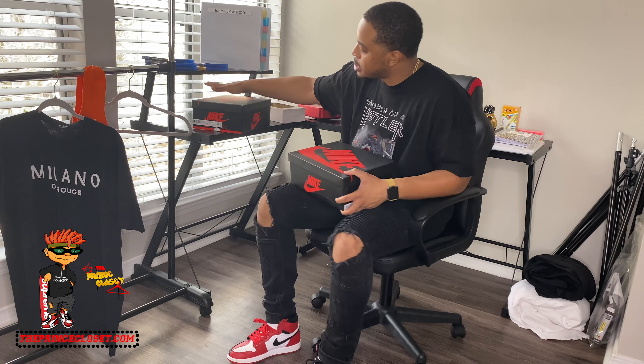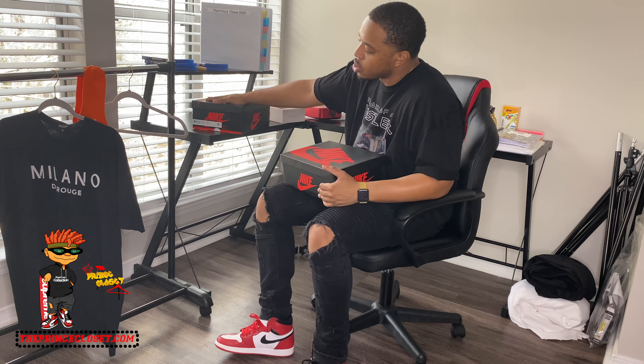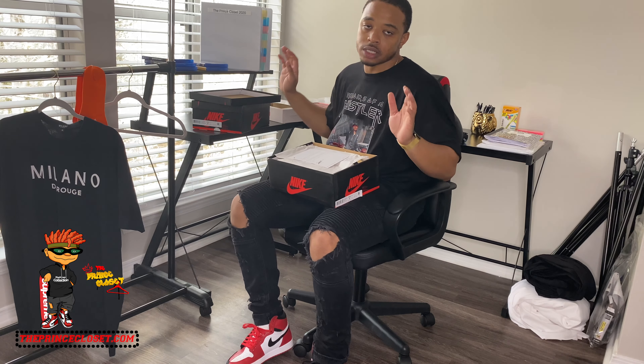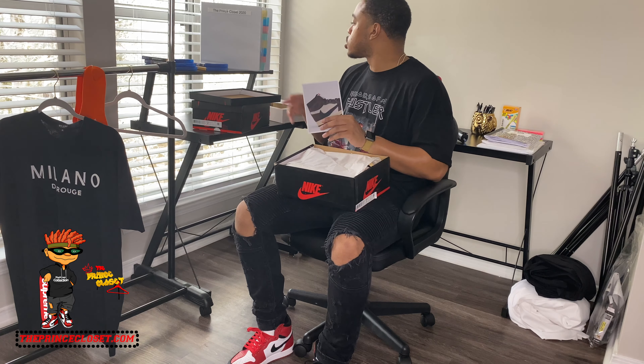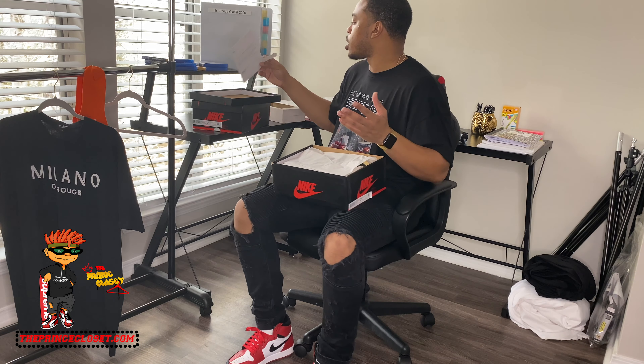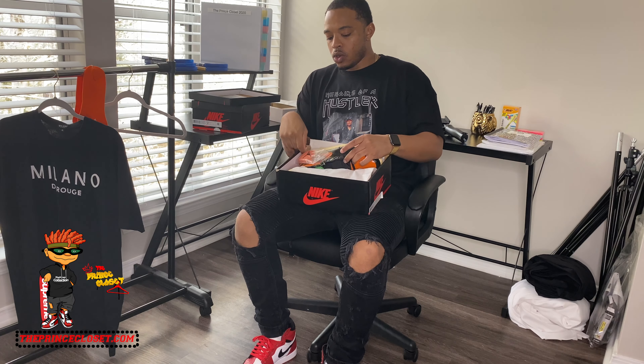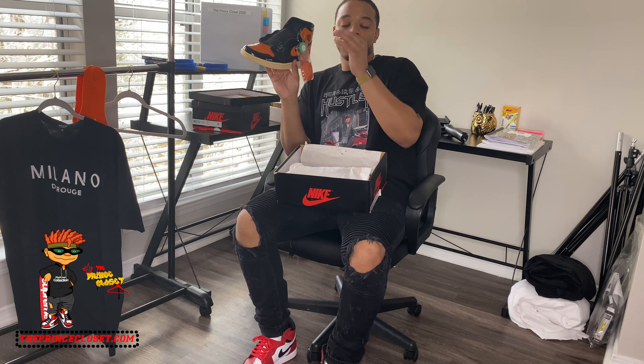Stay tuned to watch the sneaker review on the other pair in another video — I will not be doing a review on those right now. But I will be doing a review on these: the Shattered Backboard 3.0s. Same box all Jordan 1s come in. If you shop at StockX, you get a sticker that I'm going to put on my laptop. All StockX sneakers go through verification for authenticity, and they give you this little tag here.